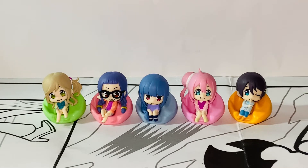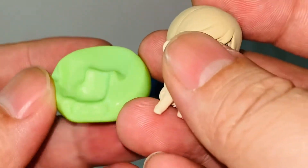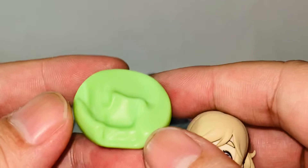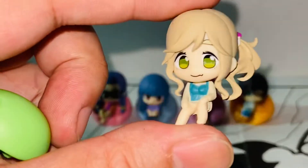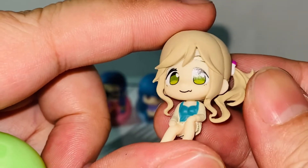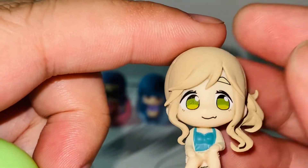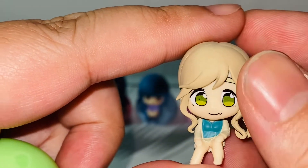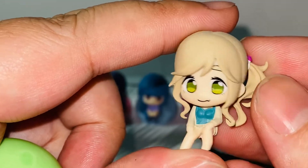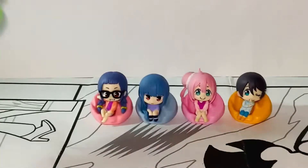Now let's take a look at them one by one. Let's start from the right. The first one is Aoi Inuyama. The beanie bag, or the beanie chair, is green. She is so cute. Being such a small figure, you can't expect fancy stuff, but it looks really, really cute. Look at the eyes — eyes are the most important thing for anime figures, and I'm glad the most attention they pay to is the eyes. Super cute. Although it's the chibi version, I can definitely see the resemblance of the character Aoi in it. Very adorable. I like the design. And basically she just sits on it.